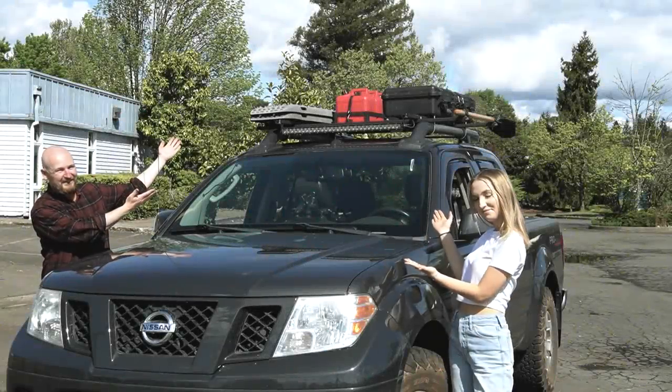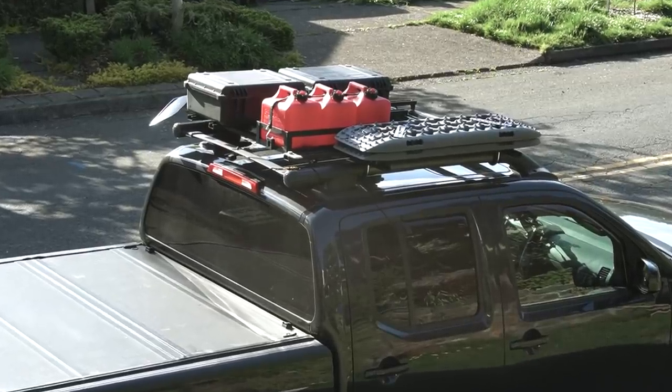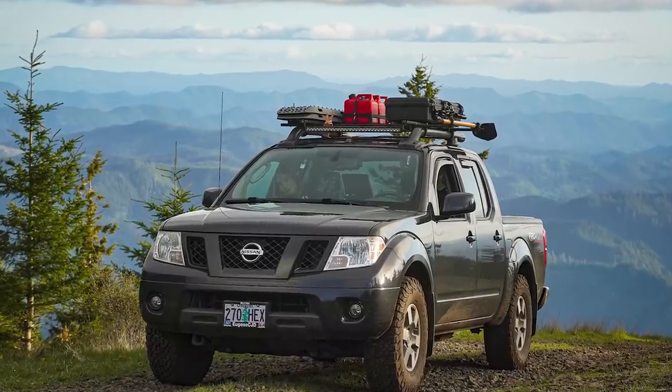In this video, join Lucy and me as we take a look at my budget approach to getting some of my gear mounted onto the roof of my Nissan Frontier.